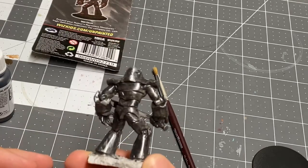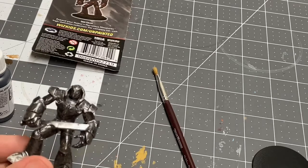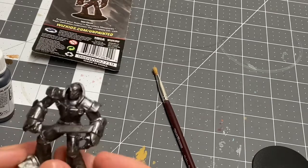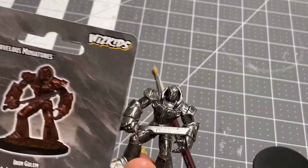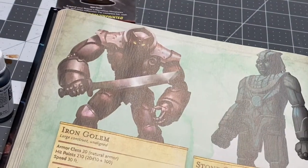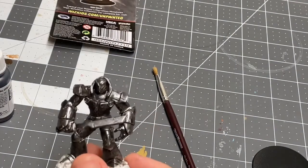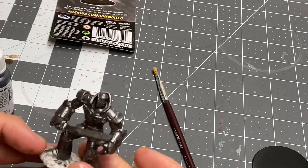From here, what I'm going to do is give this a black wash, then follow it up with a silver highlight. Then I'm actually going to go in and do a couple of interesting things. I really do want to stick to the source material — similar to the artwork on the back of the blister pack as well as the depiction in the Monster Manual — both of which kind of have a reddish tinge to the metal. So I'm actually going to do some pretty interesting things with a red ink that I'm going to be trying out.